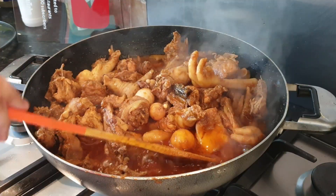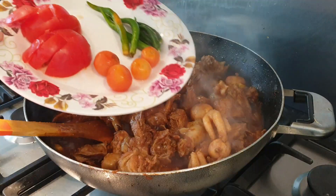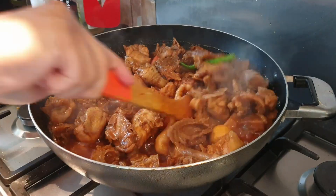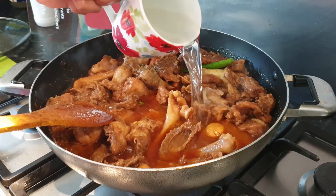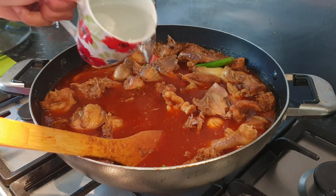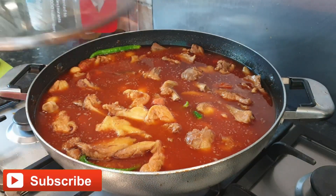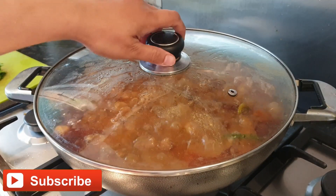Now it's time to add our tomatoes and green chilies. After a quick mix, we are going to add around three cups of water. Now we are going to mix them very well. Our mixing is done — let's close the lid for 15 minutes on medium flame.